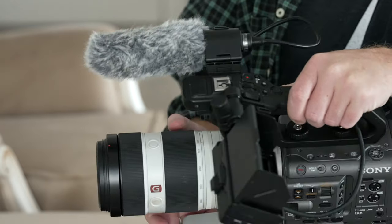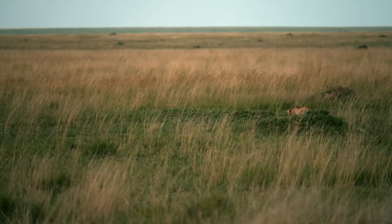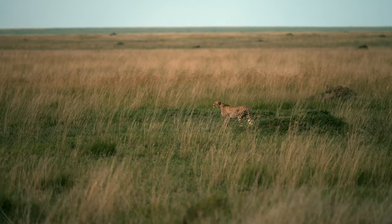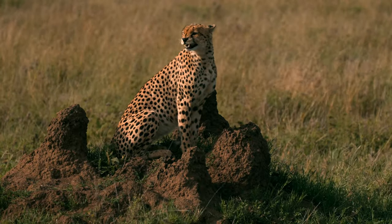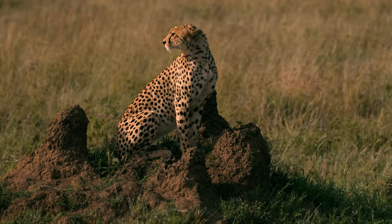The 100-400 weighs about 3.1 pounds, and the FX6 body alone weighs about 2.1 to 2.2 pounds, so it is a front-heavy system, which can be problematic for certain uses. What I was able to do is put this on a sandbag — which is what they do on safaris — and that mitigates a lot of the shaking or motion that happens when you're moving around.